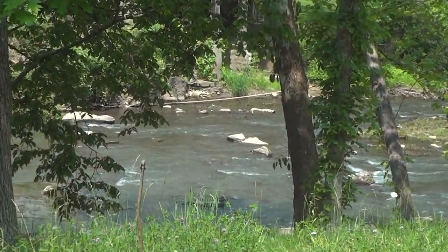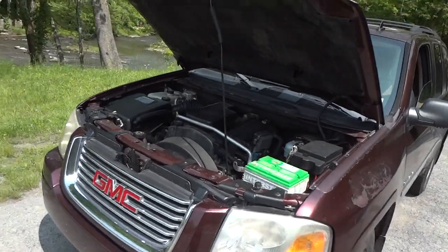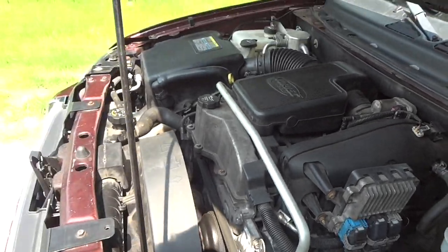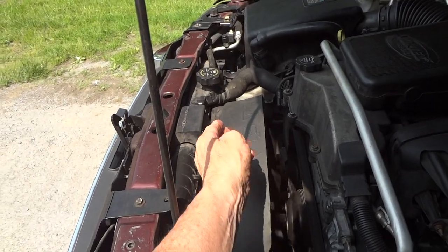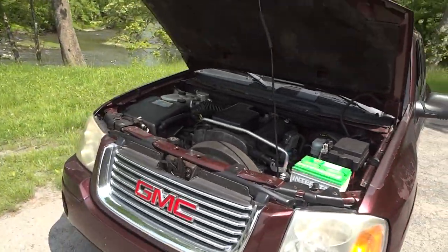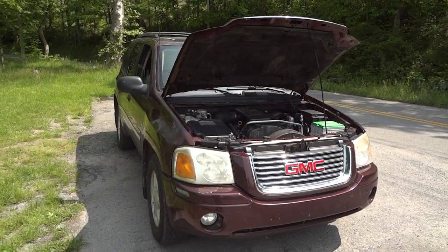All right guys, so far so good — no problems with the old Envoy. She's running really good, no leaks, alternator's charging just fine, really good sounding engine. I'm happy with the outcome and I hope you enjoyed this video. I will go ahead and replace the plastic shroud because there's a cut there that I saw earlier. This will mainly be my daily driver, so until my next video guys, I'll see you later.